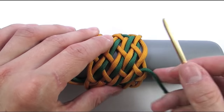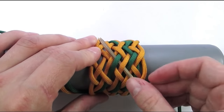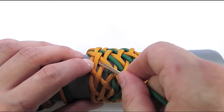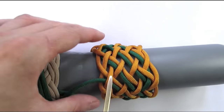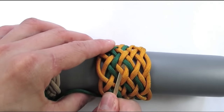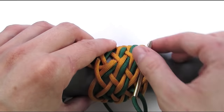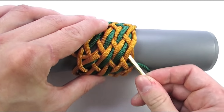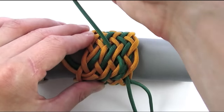We now have three sets of parallel cords to split, so we're going to go under 2, then over 2, and under 2. We then continue over-under and over-under. We're then going to continue over-under and over-under. We're going to continue splitting pairs, going under 2, then over 2, under 2, and over 2.